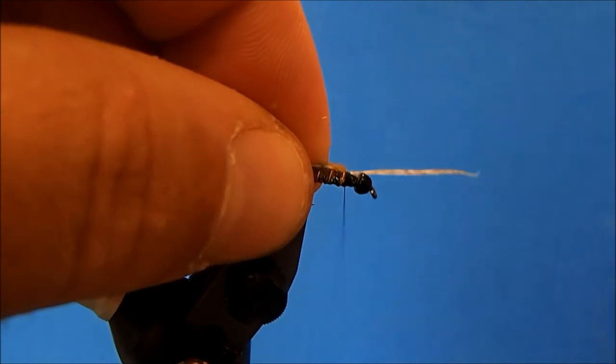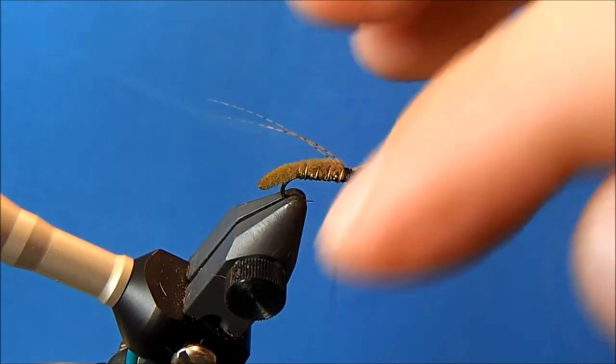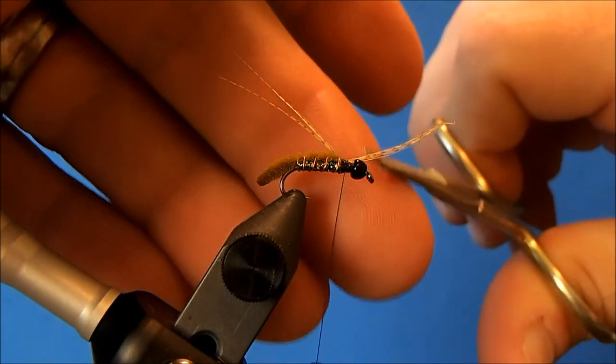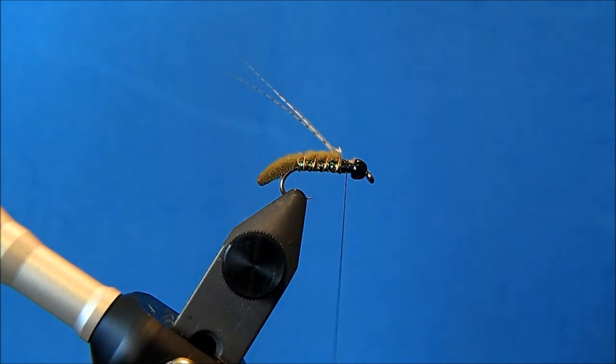I'll do some fine adjustments — kind of twist them in my fingers to help separate them — and then just do the final tying in to make sure they're positioned just the way I want them. Then I'll remove the excess stem.